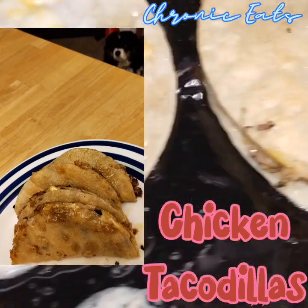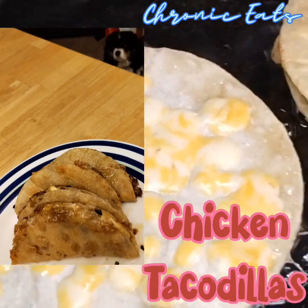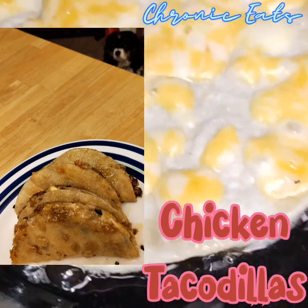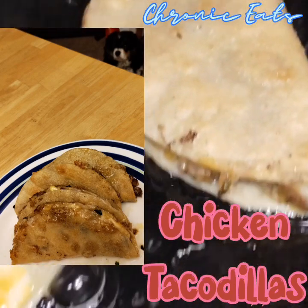Hi guys, welcome back to Corona Gaits. There's a couple ways I do tacos. I haven't done it this way in a while. Check this out.